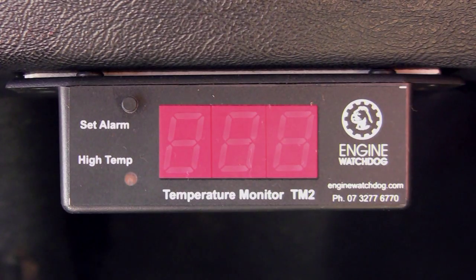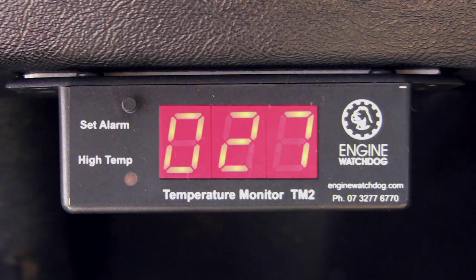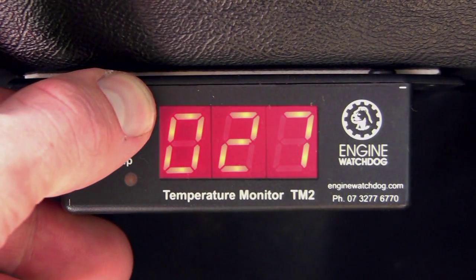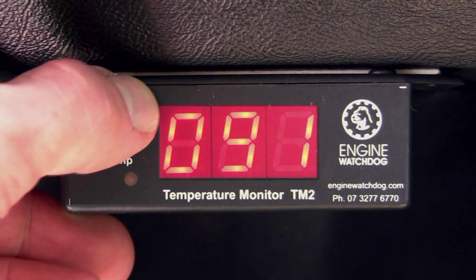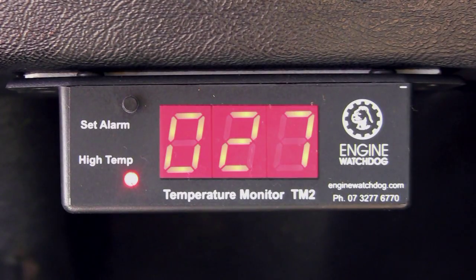With the ignition on, the maximum alarm temperature displays for two seconds before showing the current temperature. To change the maximum alarm temperature, hold in the button until the desired temperature is displayed. The alarm sounds when the maximum temperature is reached.